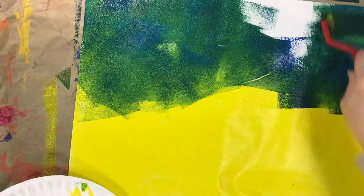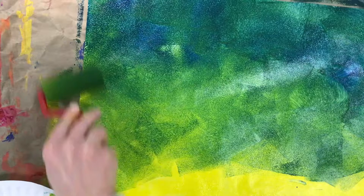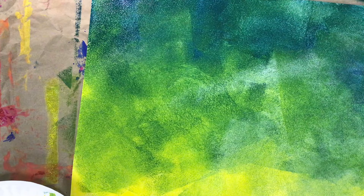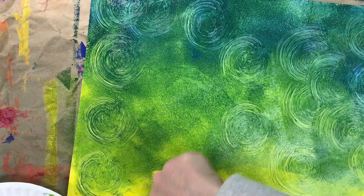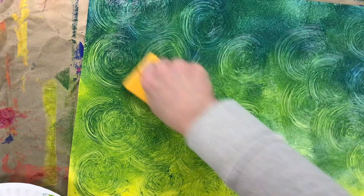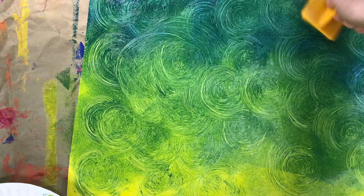Now I'm ready to add some texture. I'm gonna use this scratchy looking tool and just try twisting it — this looks pretty cool, so I'm just gonna do this all around. It kind of reminds me of Van Gogh's Starry Night painting. Remember, just like me, you can just try stuff out and see if you like it. If you don't, you can just paint over it and try something different — it's all about experimenting and having fun. I like the way these swirls look, so I'm gonna use the end of my paintbrush to add some more.